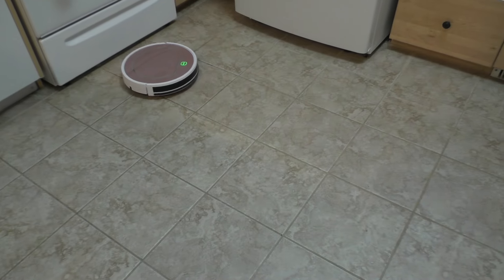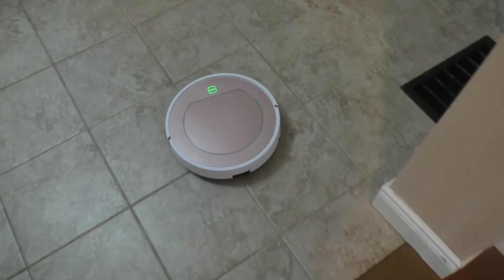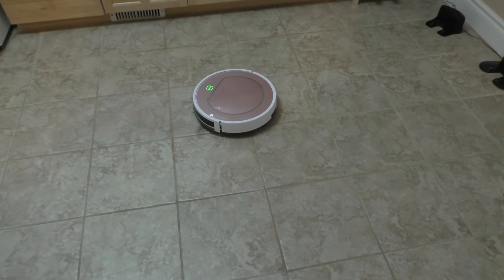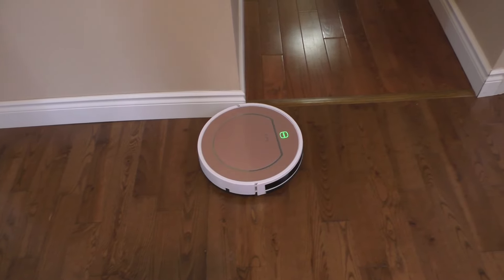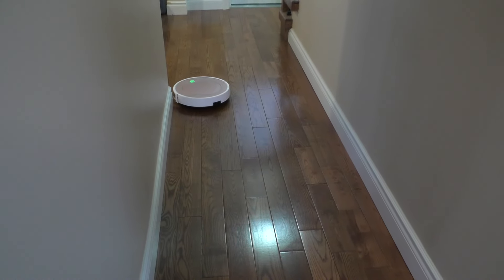There are several cleaning modes: automatic cleaning, a scheduled start so it cleans while you're at work, spot cleaning where you direct it with the remote to a specific area and it spins in place to clean that spot, and an edge cleaning mode where it follows along the walls. One limitation shared by all round robotic vacuums is that they can't reach into 90-degree corners, so you'll find some dirt there regardless.